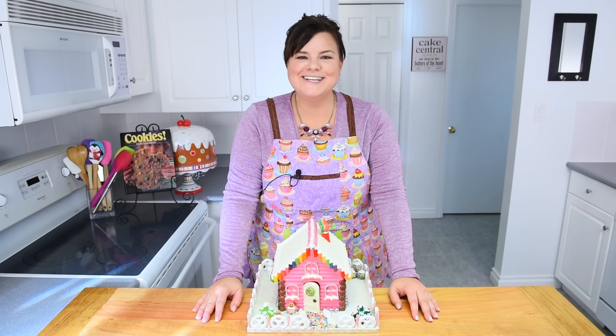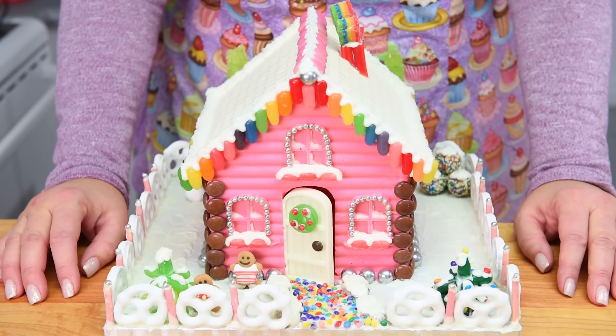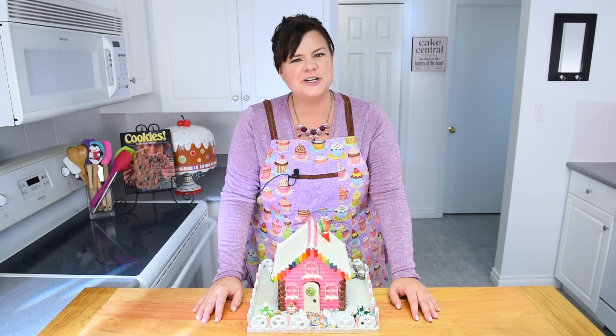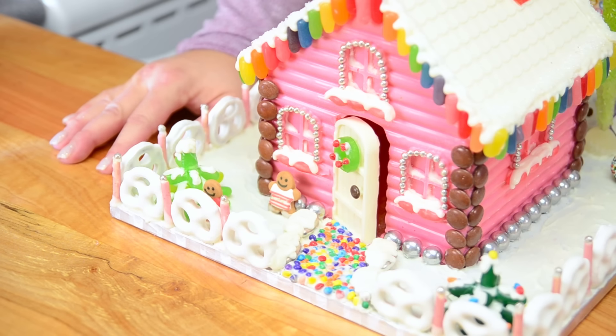Hi everybody, this is Jen from cookiescupcakesandcardio.com. Today I'm going to be showing you how to make a Christmas chocolate house and I'm going to be using a gingerbread house mold in order to do that. You can call it a gingerbread house — it's chocolate, but there's no gingerbread except the little cute little men.